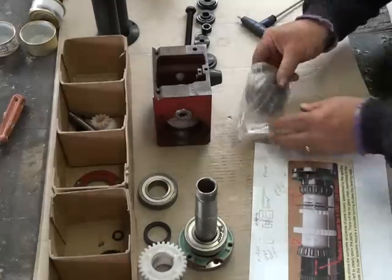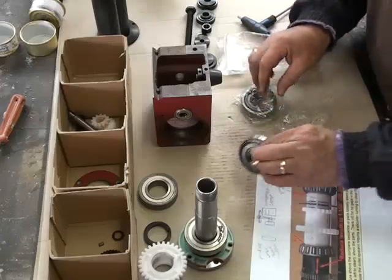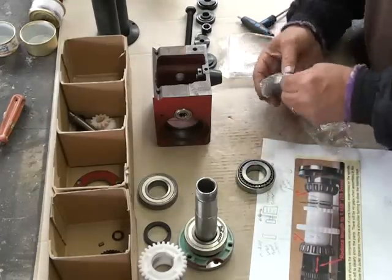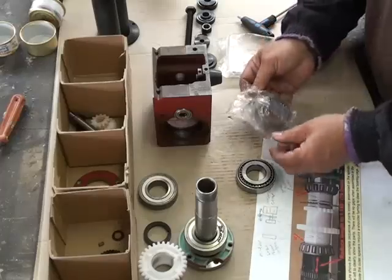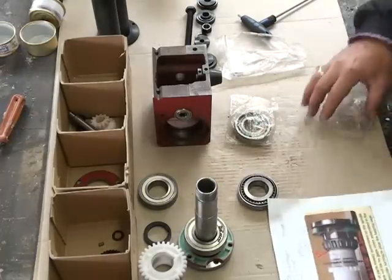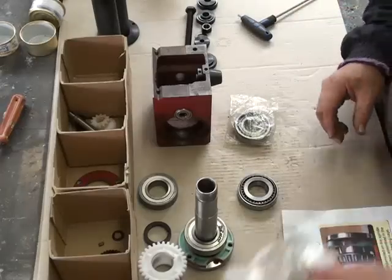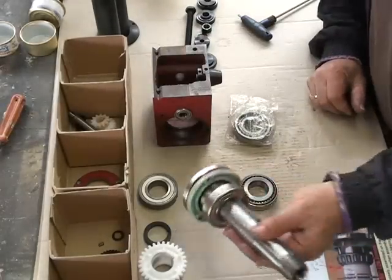The bearings are from a little machine shop. They'll need to be packed with grease first. I'll keep this one in its bag so I don't want the flanges mixed up. One will go on the spindle casing and one will go on the shaft.